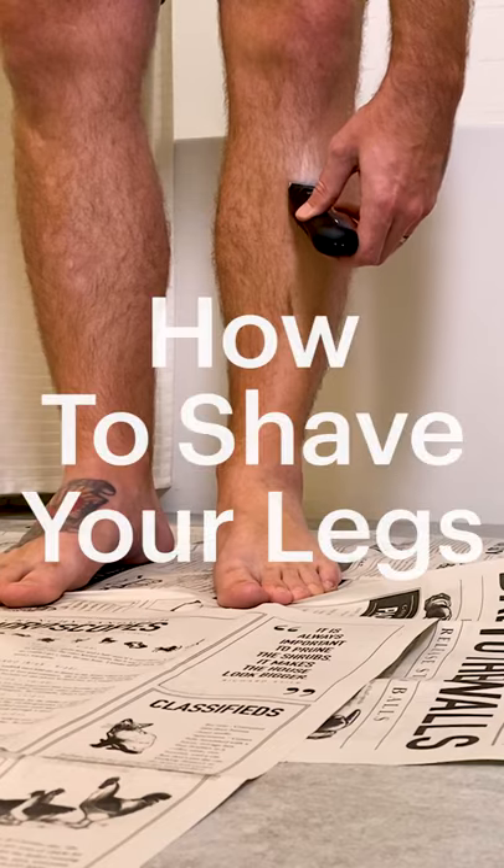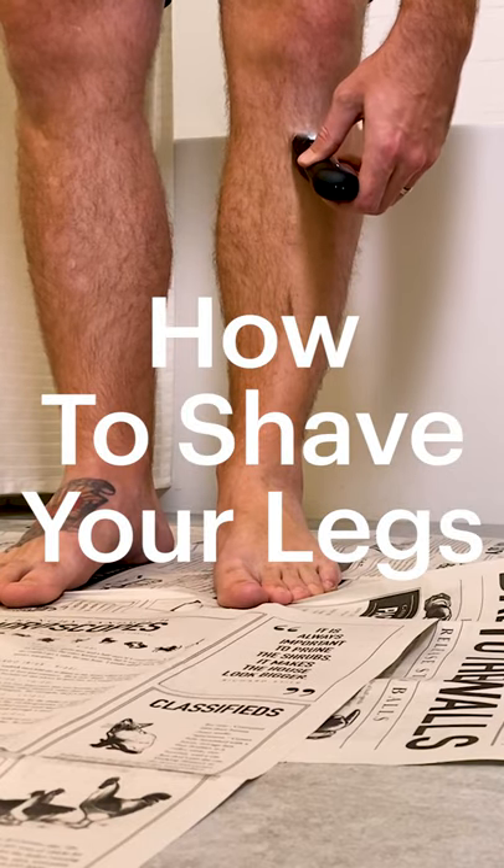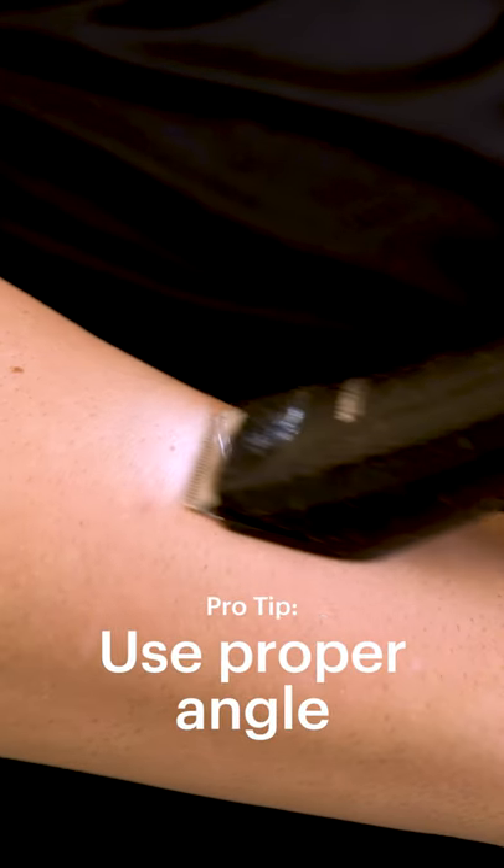Hey guys, today I'm going to show you how to properly shave or trim your legs. You really want to hold it correctly — I see a lot of guys kind of mess this up. Flip it around and use the back of the razor to glide against your skin.